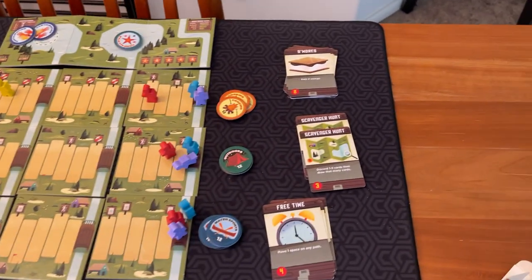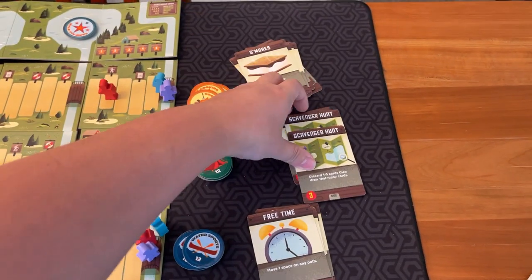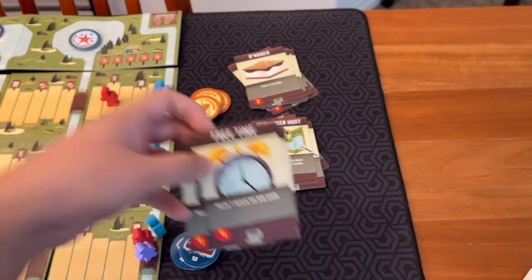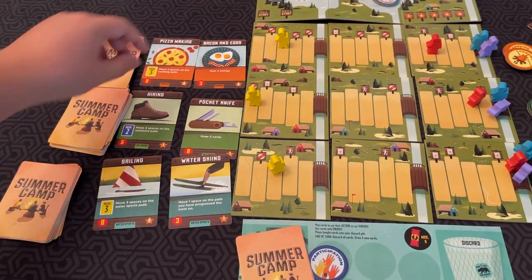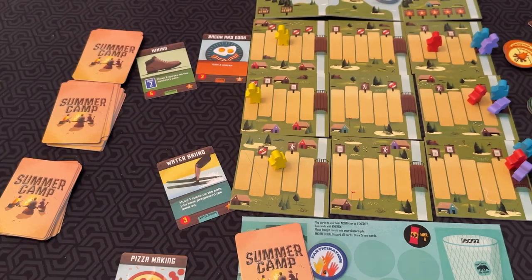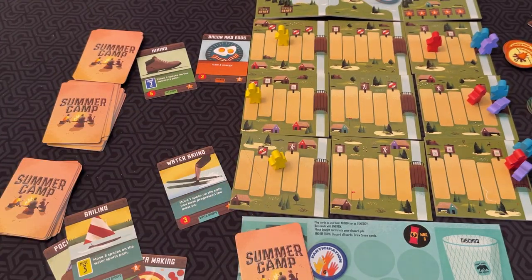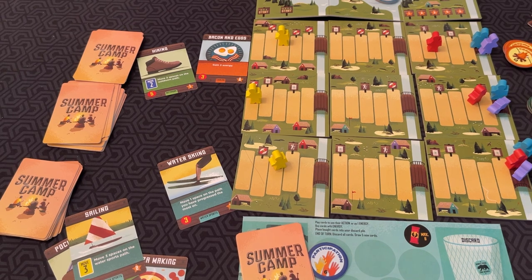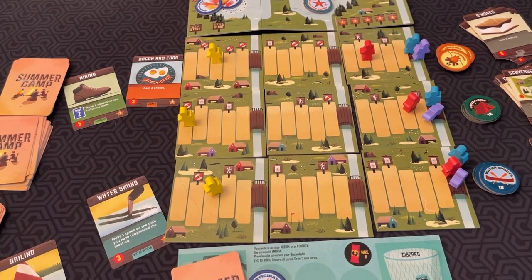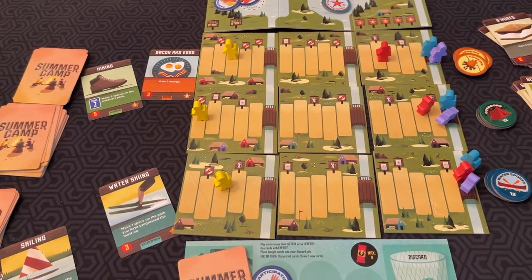There are also three cards you can buy at any time. S'mores cost two energy and give you two energy when played. Scavenger hunt lets you discard one to three cards then draw that many. Free time lets you move one space on any path. Other example cards include pizza making — move three spaces on the cooking path — pocket knife which lets you draw three cards, and sailing which moves three spaces on the water sports path. As you buy these cards and add them to your deck, you'll progress on the tracks faster and can trigger bonuses and combos.